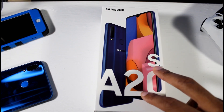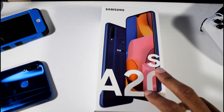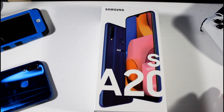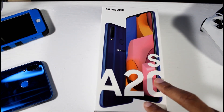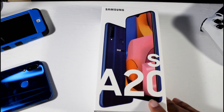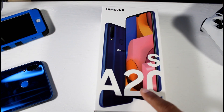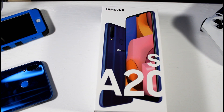It does have an IPS LCD — they got rid of the Super AMOLED display, which I think was on the original A20, so that's kind of weird. It's a 6.5-inch display, 720 by 1560, 264 PPI. It runs Android 9 and should get Android 10. It has the Snapdragon 450 with the Adreno 506, micro SD support up to 1 terabyte, 32 gigabytes of storage, and 3 gigabytes of RAM.